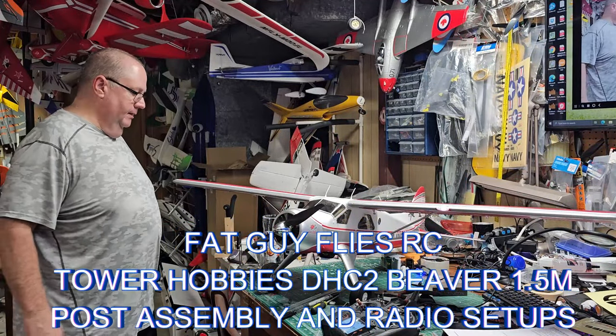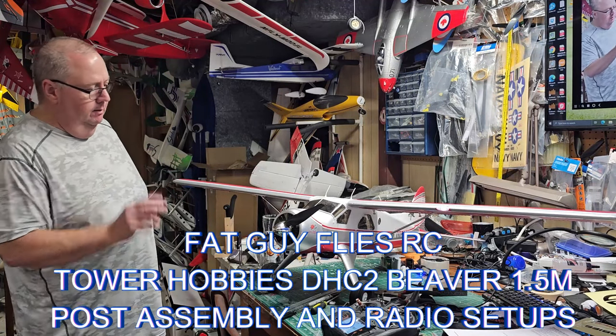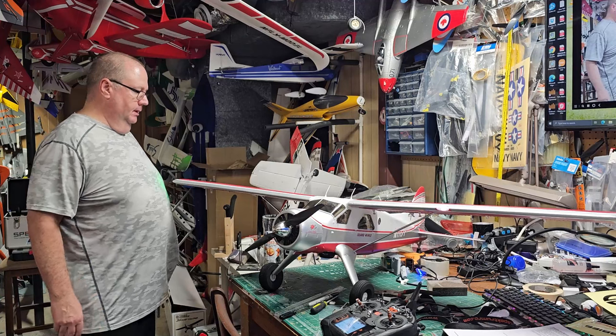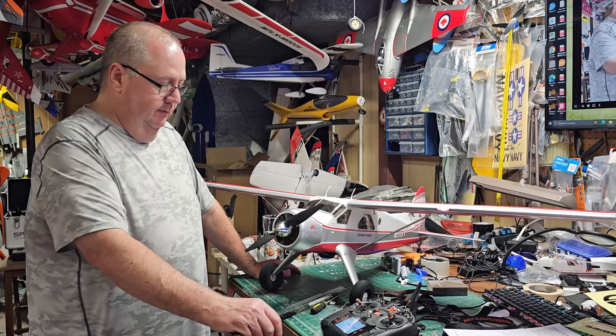Hello, Packeye Planets RC. I got the Tower Hobby DHC-2 Beaver all put together, as I told you I would in the unboxing assembly video, or the unboxing video.